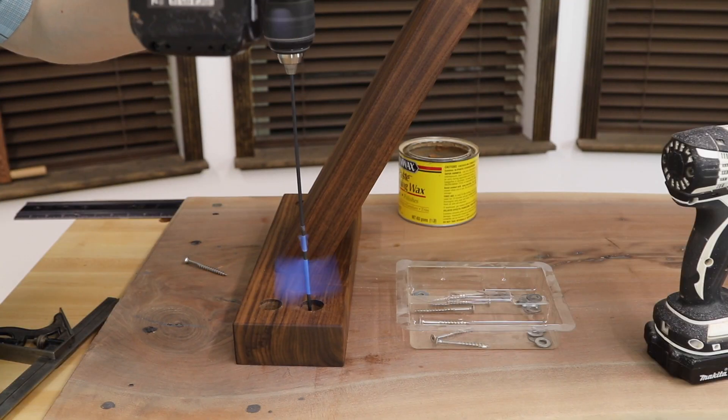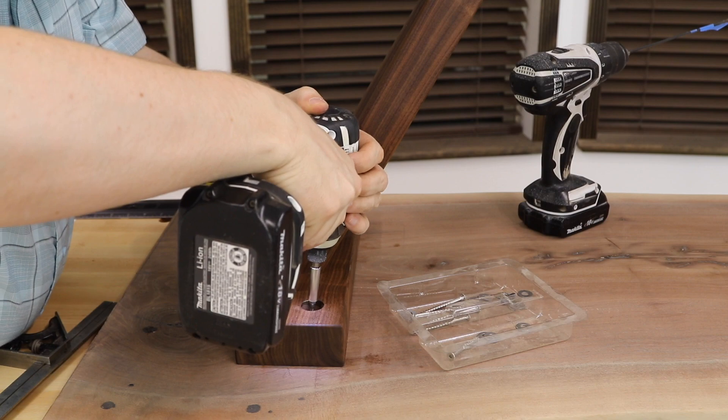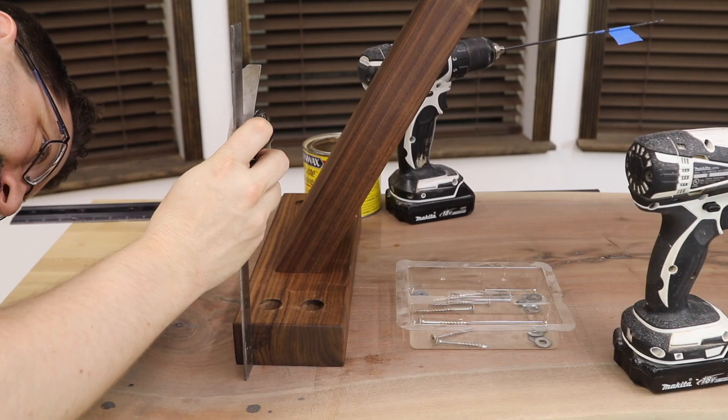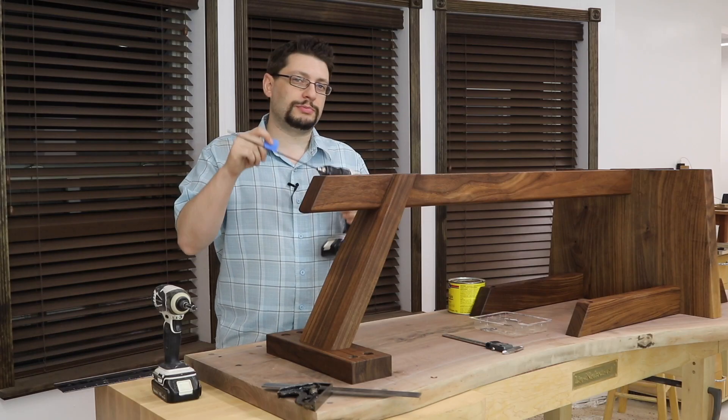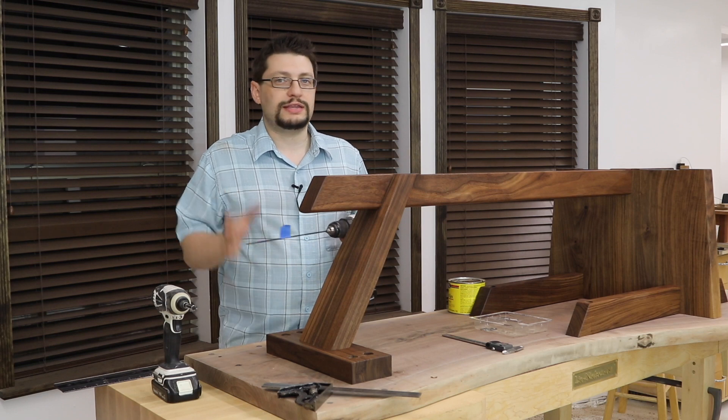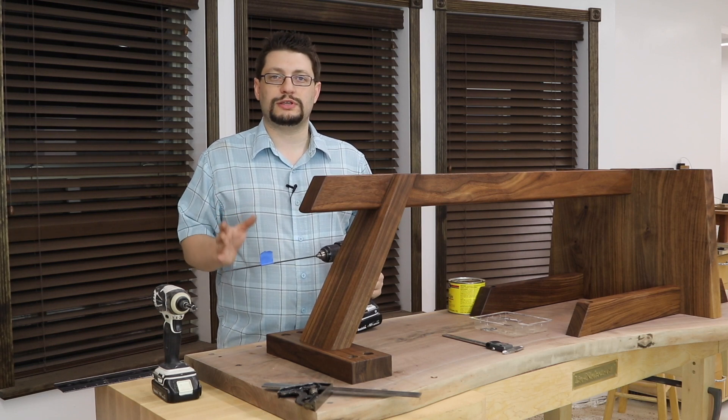I've been drilling holes to attach the base to the tabletop for my screws. I figured all this out before, and I was able to just put a piece of blue tape right where the tape should hit the wood — that's how I know to stop drilling.